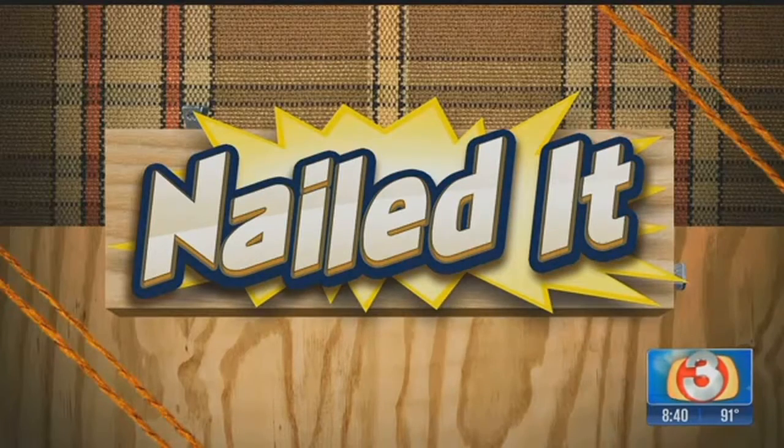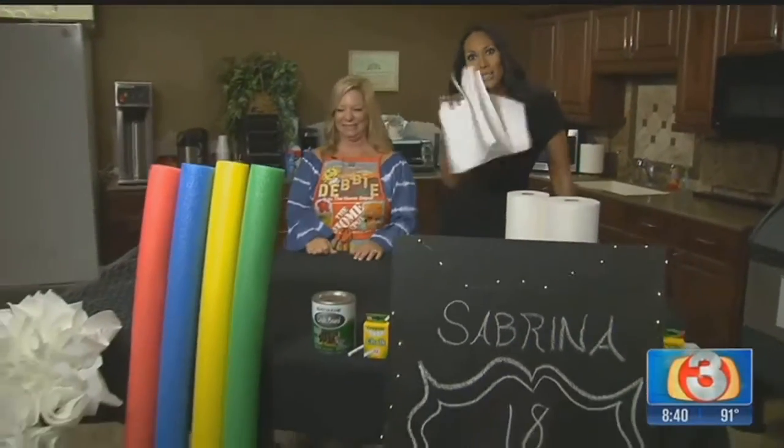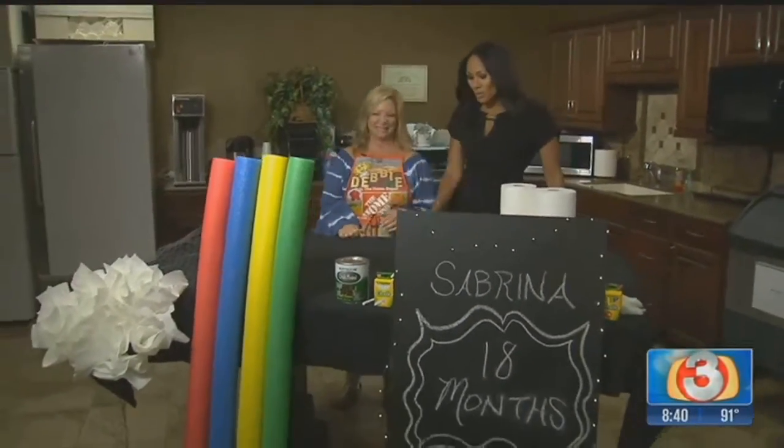Are we on? Home Depot Debbie! I wonder if you have something creative and fabulous for us today. Let's see if we can put something together, shall we? Here's my favorite thing about you — we're going to make it happen with chicken wire and paper towels. Only Miss Debbie can do that!